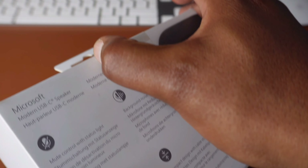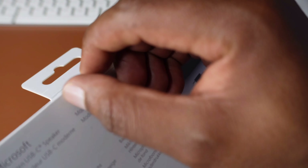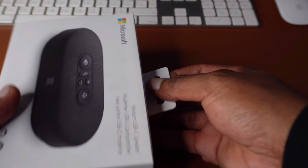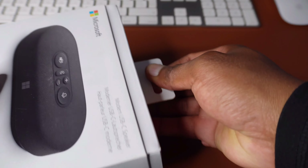Let's open it up. You can see it has a tape, so I'll just pull the tape and open it up.